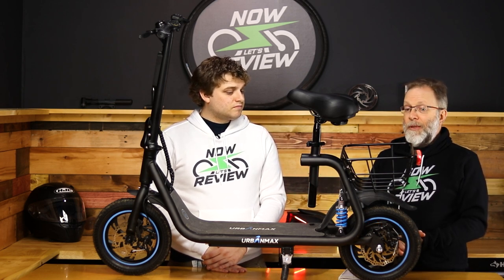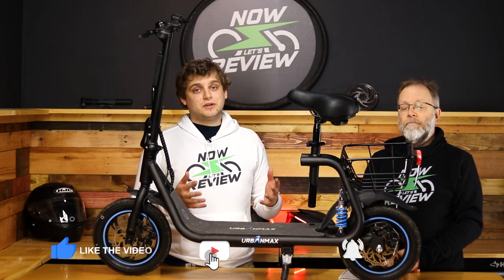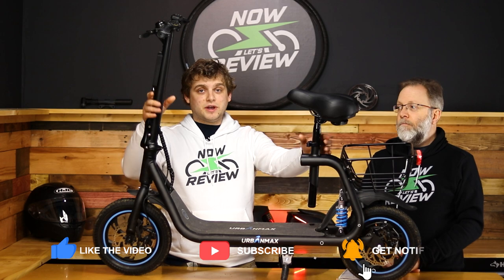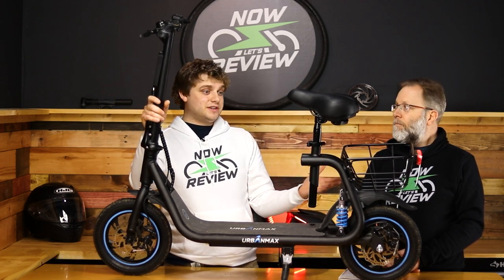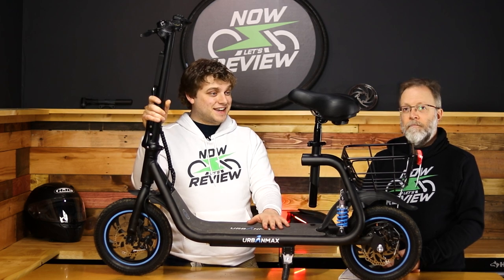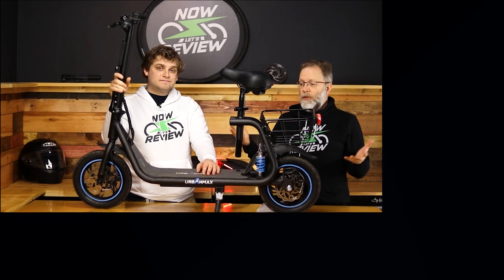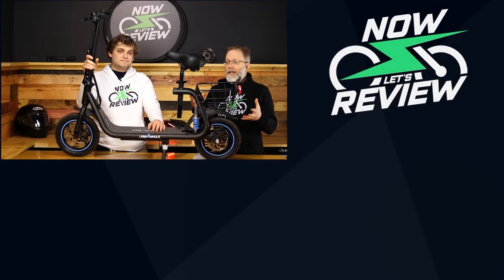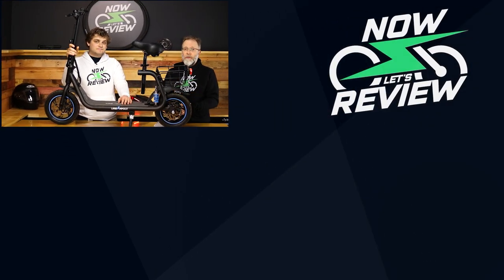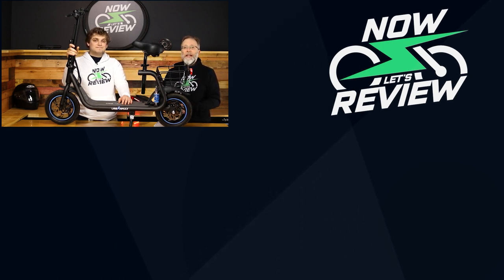Overall I love it — I think it's a great item and you'll find me riding it around city streets a lot. Thank you so much for watching this episode of Now Let's Review. We love bringing you different e-mobility devices, and I hope this one falls into a category you didn't even know existed. Comment below if you have any questions, let us know about items you'd like us to review, hit subscribe and like, and we'll see you next time on Now Let's Review.